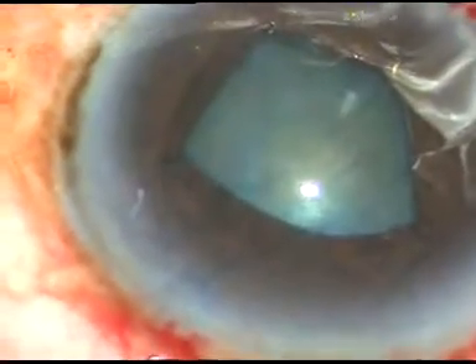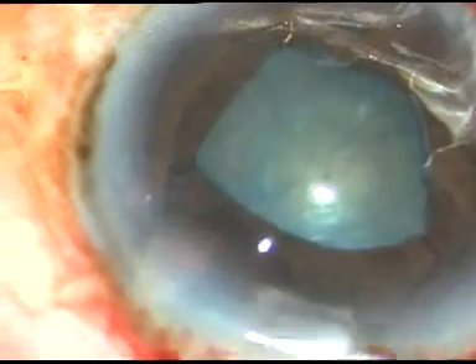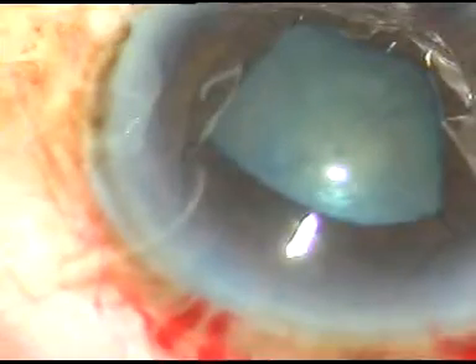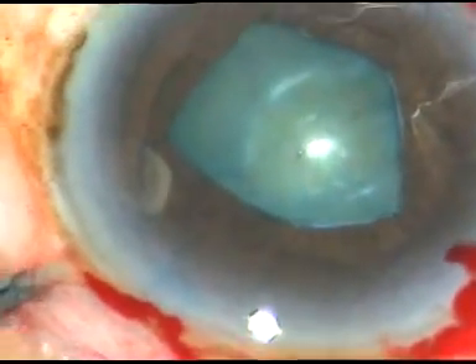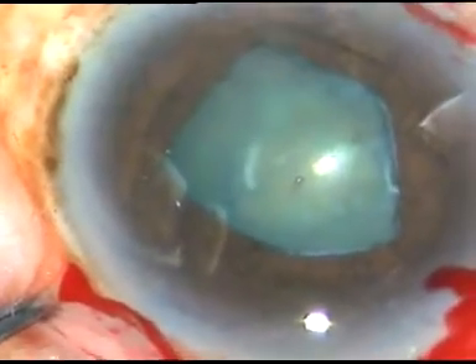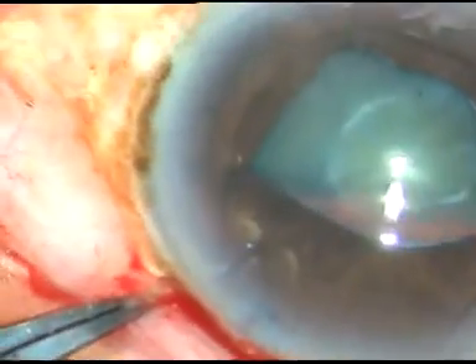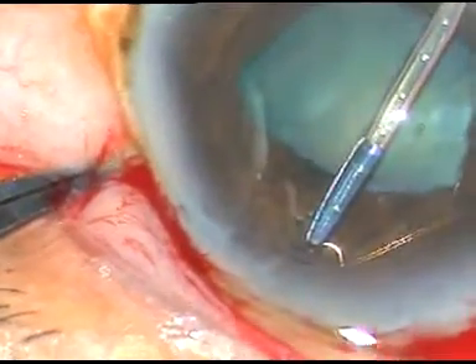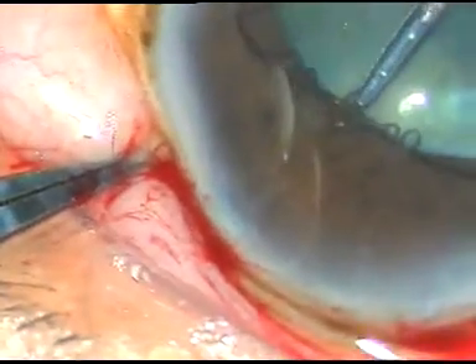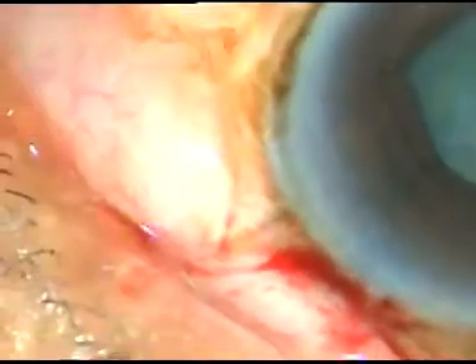How to tuck this flange? Since the patient has a protruding nose and the flange is at 1 o'clock, I asked for the stab knife and I am making a stab incision at 7 o'clock so that I can avoid the nose and go from diagonally opposite. A very small stab incision here at 7 o'clock. Now I use the forceps — easily I can reach there. I hold the middle hole and very nicely I could tuck this flange.